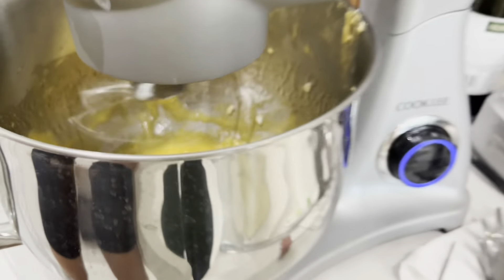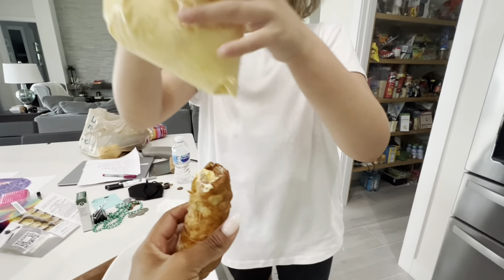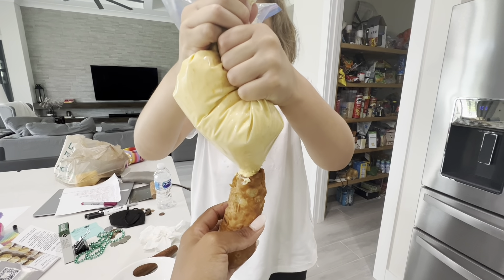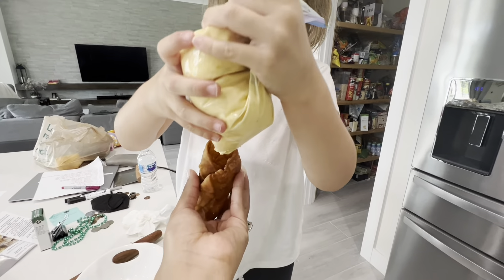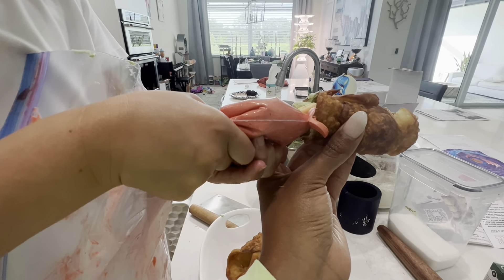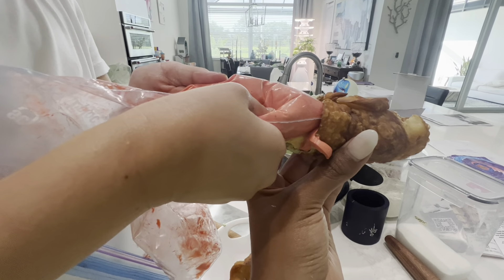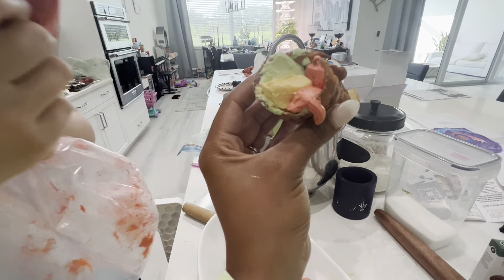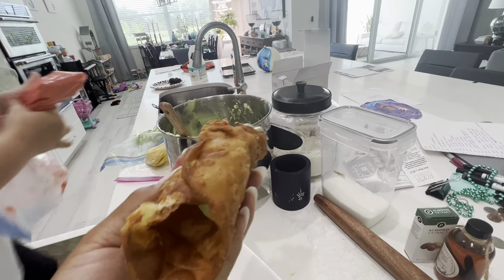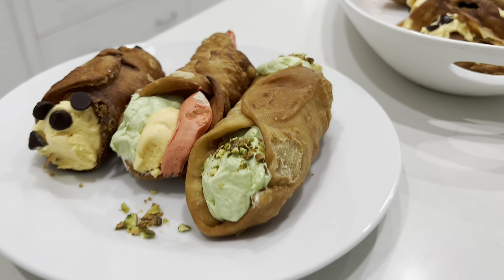For the filling, we ran out of the butter we made at home, so we ended up using butter from the store. Once we had all the cannoli shells done, we started making our buttercream filling. We did not use the recommended ricotta or the original filling from the recipe. We used our macaron filling from when we were learning about France. We made different colors to represent the Italian flag — vanilla filling with chocolate chips, and a pistachio filling that was fantastic.